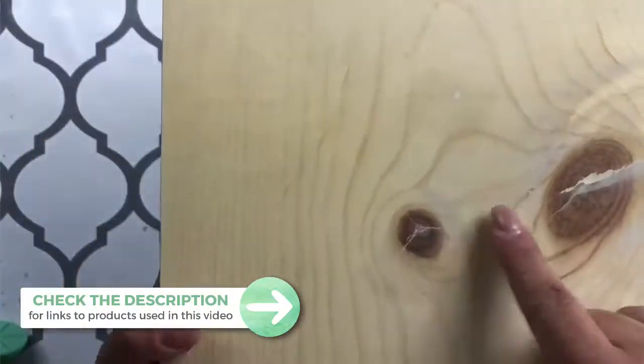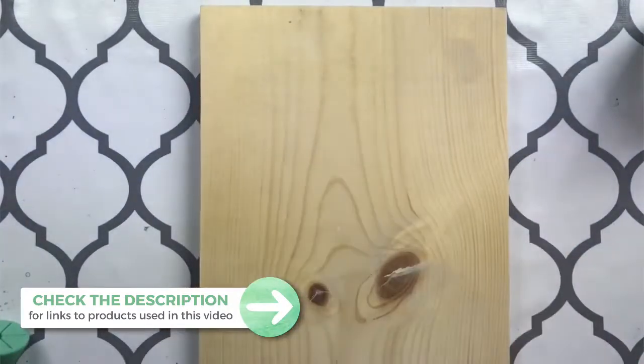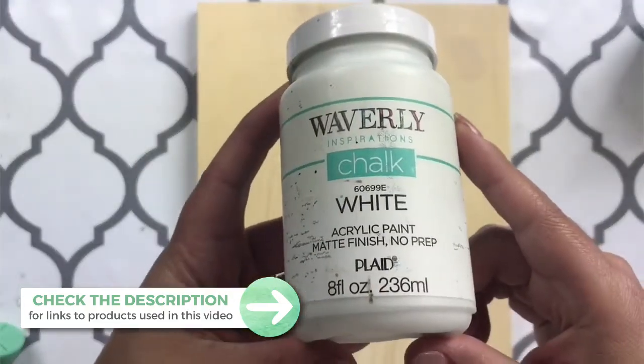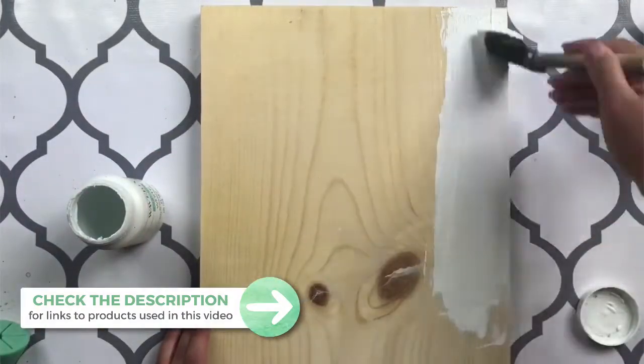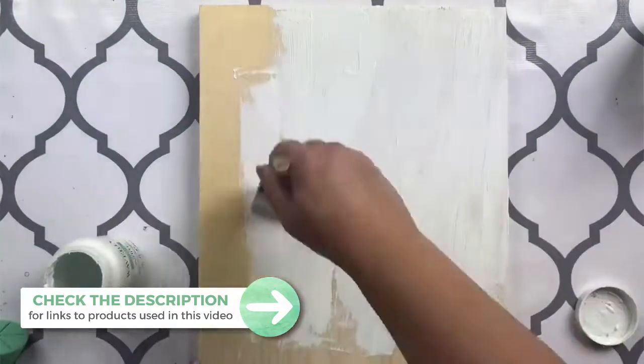It does have this imperfection which we used spackle to fill up — actually my husband did it and he sanded it all nice and smooth for me. Then I've got this Waverly chalk paint which I love, and I just take a foam brush or something and I'm going to cover this whole entire board.